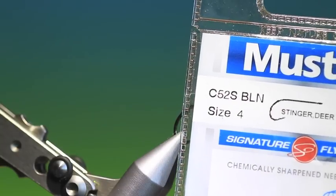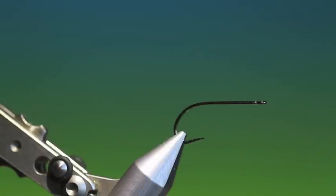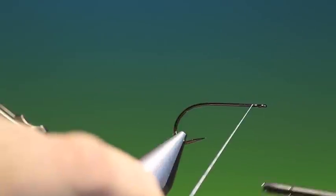We'll start with the Mustard C52S size 4. This is the Awesome Opossum Shrimp, a pattern that I've used for a long time.